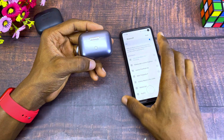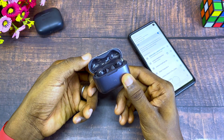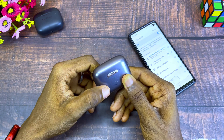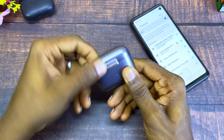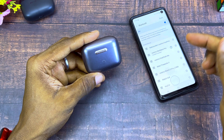To solve that, this is what you have to do: return these guys to their charging case and close it three times like this — one, two, three. In case the problem still persists, you can go faster this time: one, two, three. This should solve the issue.